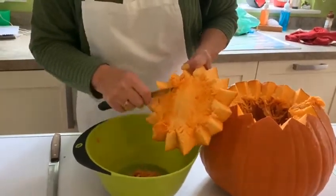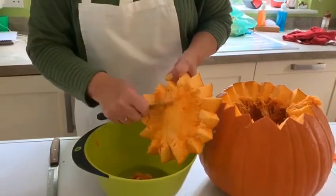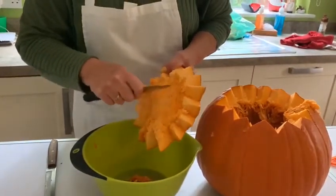Always move the knife away from you rather than towards you — that's a safety factor because we don't want any cutting yourselves.